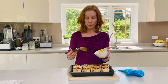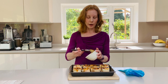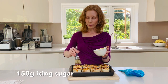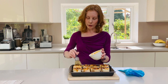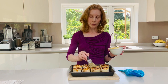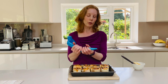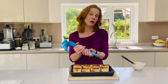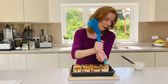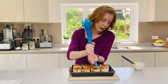Then you can either leave them as they are or traditionally they were often glazed with a little bit of icing sugar, so I'm going to just drizzle over some icing sugar as well. All I've got in my piping bag is just some ordinary icing sugar with a little bit of water — you could use lemon juice — and then I'm just going to drizzle over some icing.